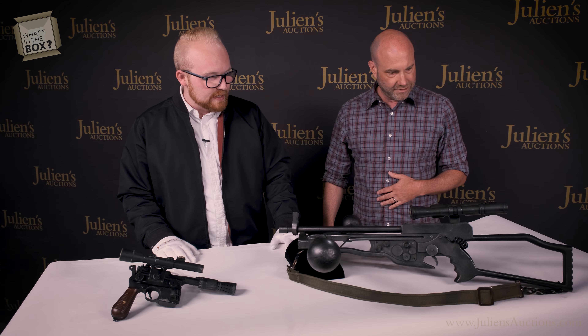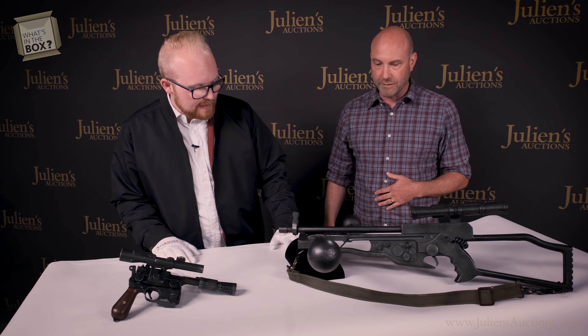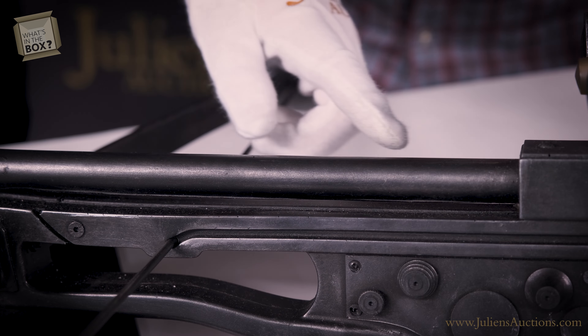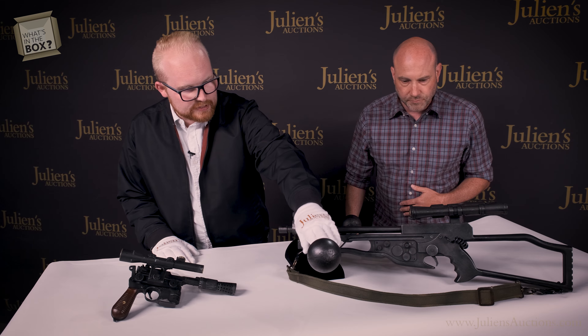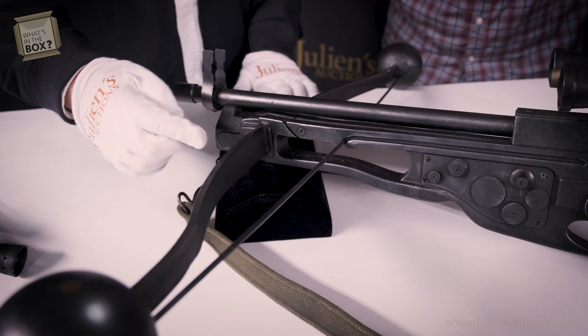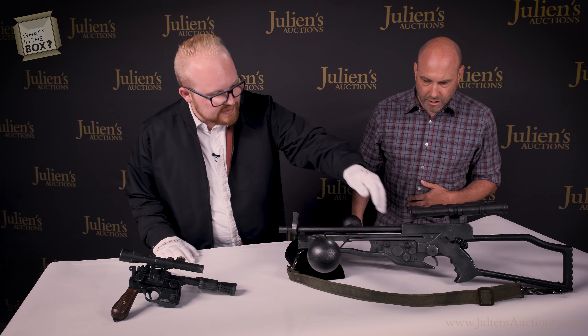This is Chewbacca's bowcaster. It was made out of a hard rubber material, and up front this piece is actually made out of metal for support. We do have some hand-painted detailing throughout, as well as a green canvas strap. So it's kind of like a stunt weapon — absolutely. You could run with it and not worry about getting damaged. You do see this prop throughout the film used by both Chewbacca and Han Solo.